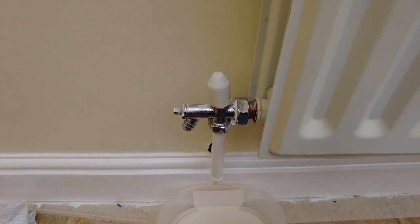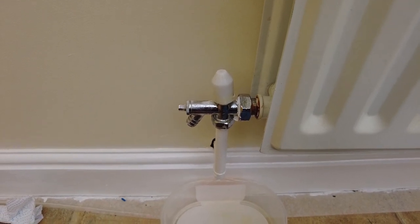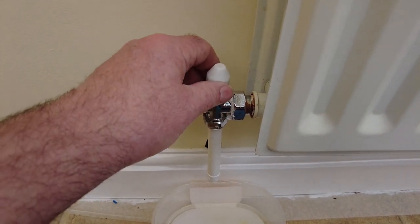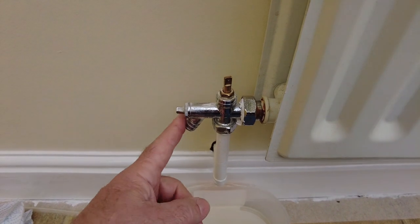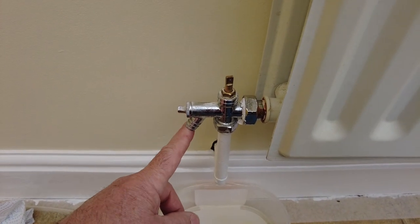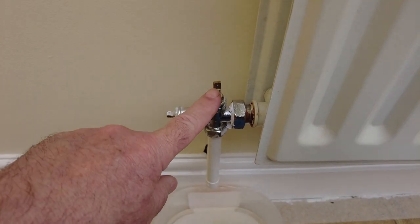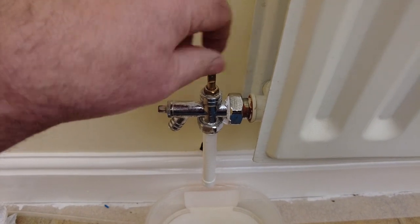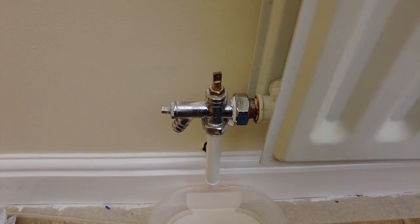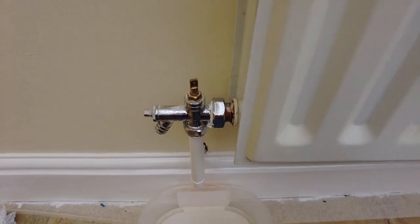This is a pressurized system, which is not too much of a problem, but it does mean we have to relieve the pressure. Normally what I would do is turn the valves off - this is the outlet valve here. This particular one has a drain system but we don't need to do that on a pressurized system once you've got rid of the pressure. So the first thing to do is shut these valves off, which is just a simple case of turning that off using either a key or some pliers.